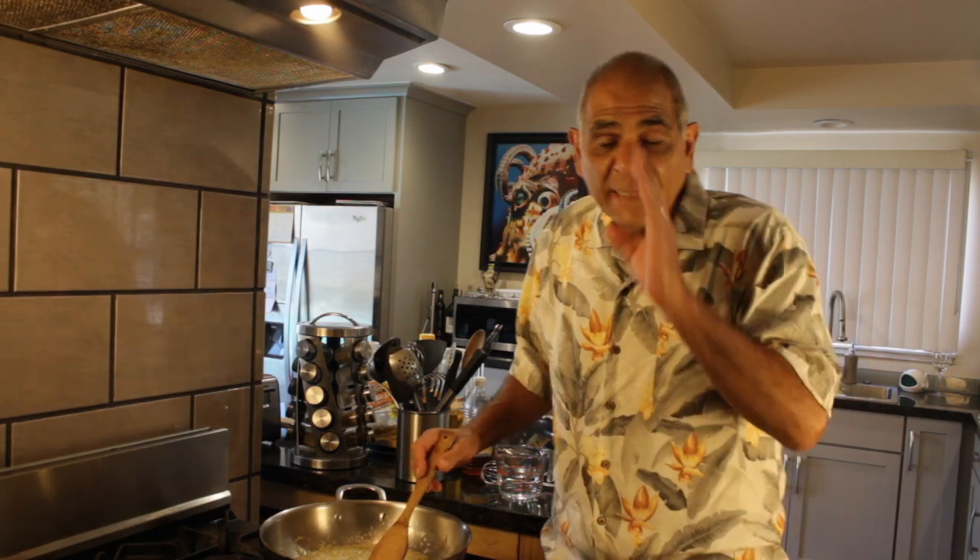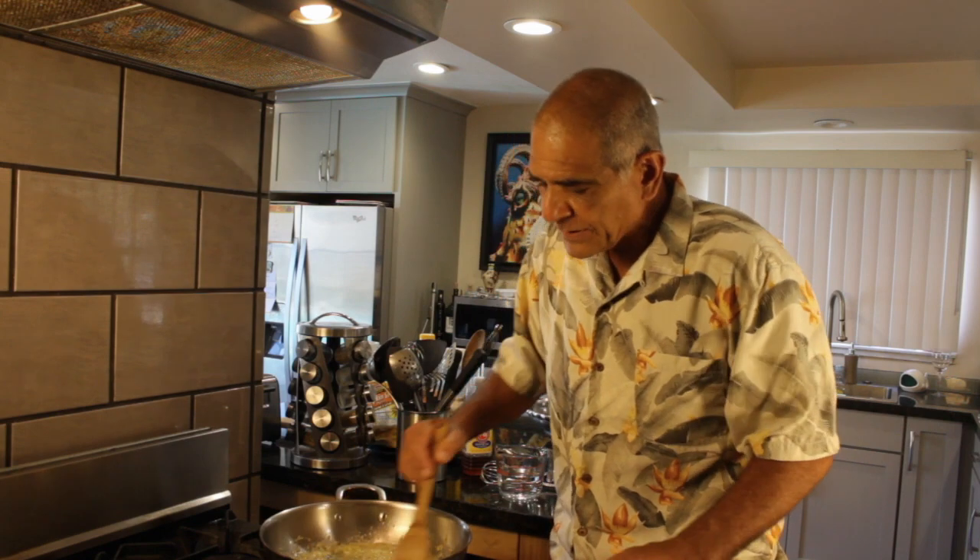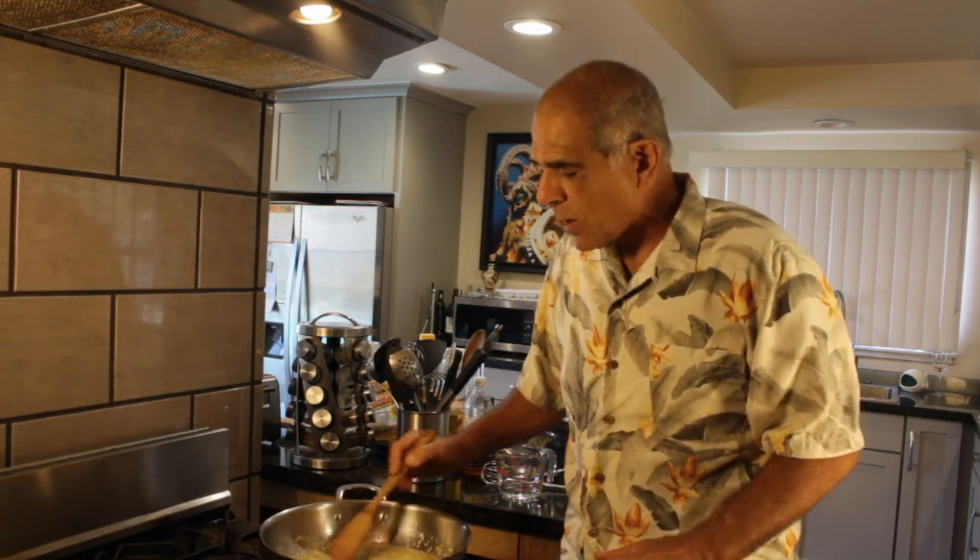Alright, gang, so we got the stick of butter in here and it is completely melted — that's exactly what you want. And now it's time to add a little bit of liquid, okay?